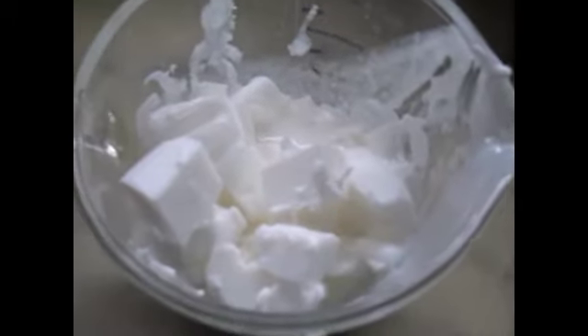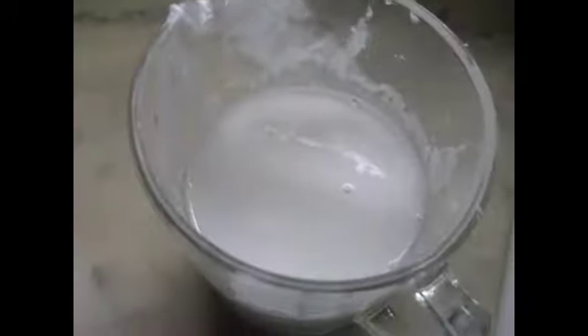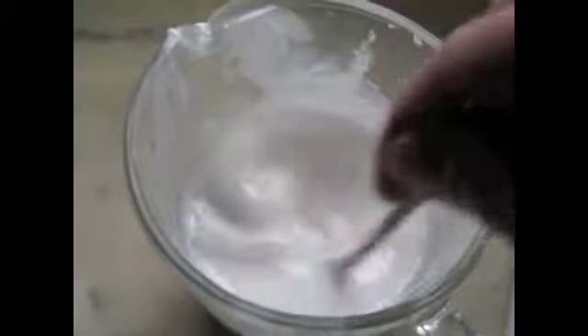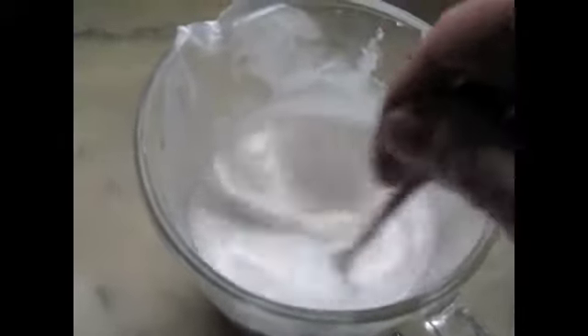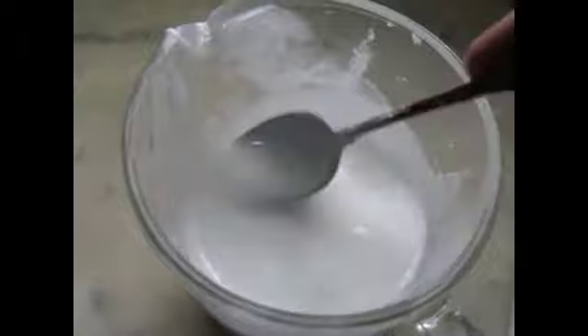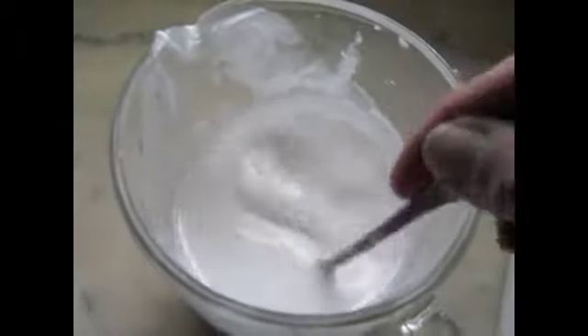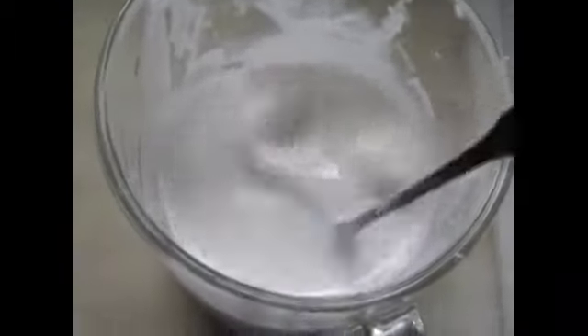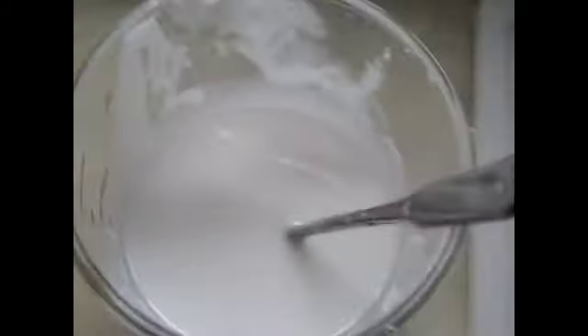Back in the microwave for another 30 seconds. Look at the difference — what 30 seconds did! I'll stir it up. There are still lumps but I'll stir them out. This is boring to watch so I'm going to keep going, and once these lumps are gone we'll move on. That didn't take long!